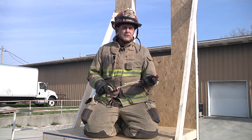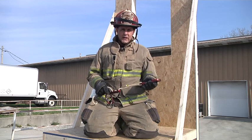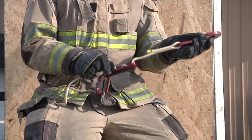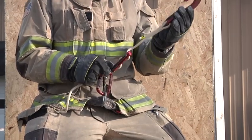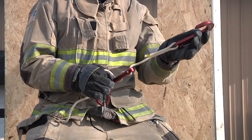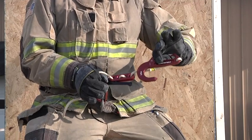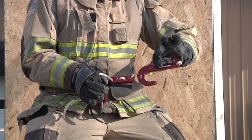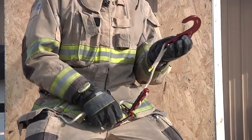A key piece of that is that the length of rope between my hook and my descending device is the same and consistent each time. We recommend that it is about the length of the hook itself back to the descender. That will give you enough to get the descender over the sill and get yourself out of the window.